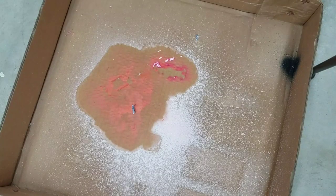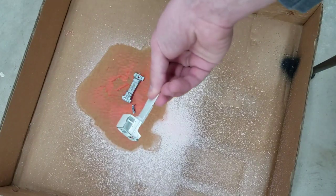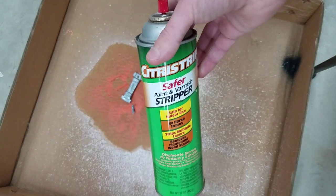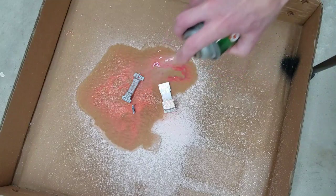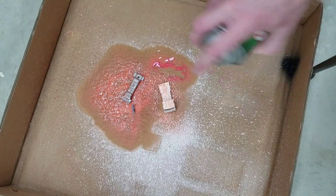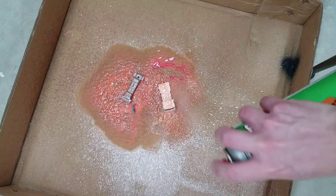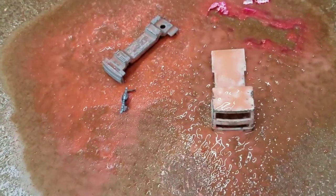The next step, as always, is to strip the car. So we have our little paint stripping box. Let's get these in here. And then we're just going to use the citrus strip stuff. Get it all around on there, and that should do it.